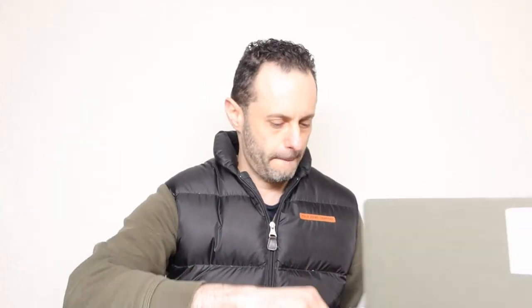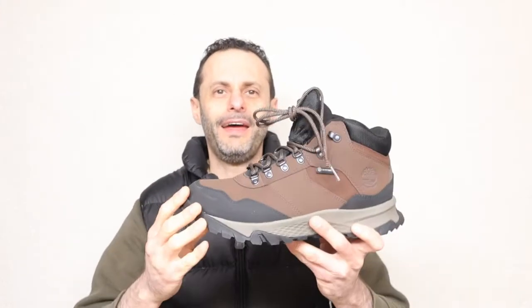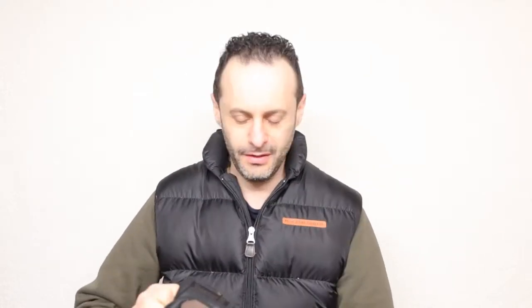We are skipping the sniffing test because it's not healthy anymore. Now, the moment you've been waiting for — definitely a lot of garbage in here. We got the shoes. Man, so much junk for this supposedly eco-friendly company.